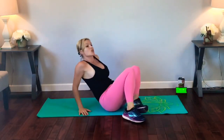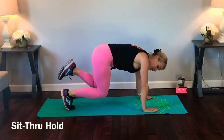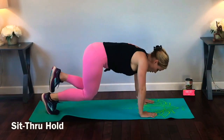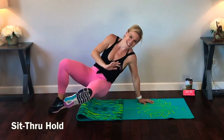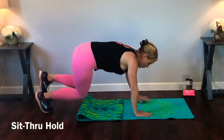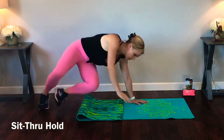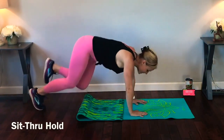Next we have sit-through holds. One knee is going to hover, one foot — the entire foot is going to hover — and we're going slow with this motion. My left leg is lifted and I'm going to sit it through and hold. Hold, hover, hold. Sit it through and hold. Try and keep that foot hovering. When you get back to that beast pose, this leg is still hovering. Almost there, get in one more.